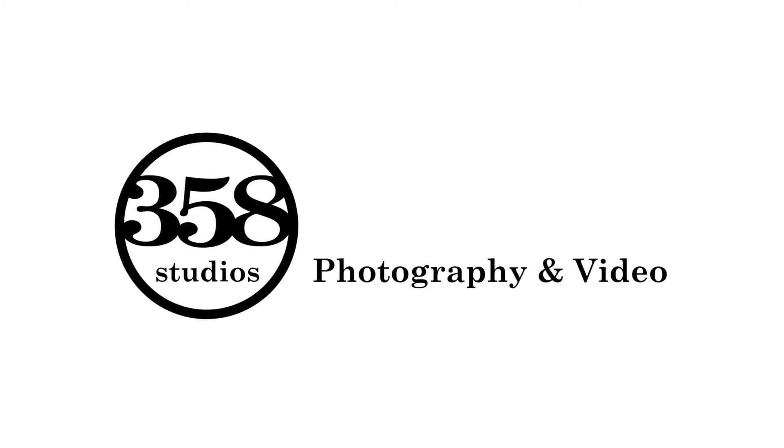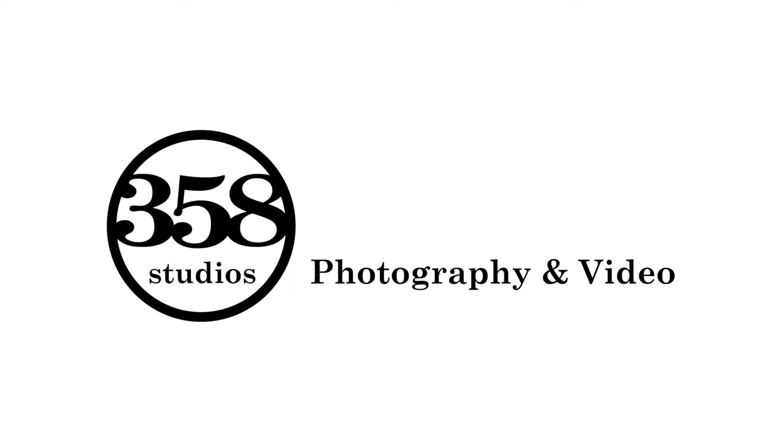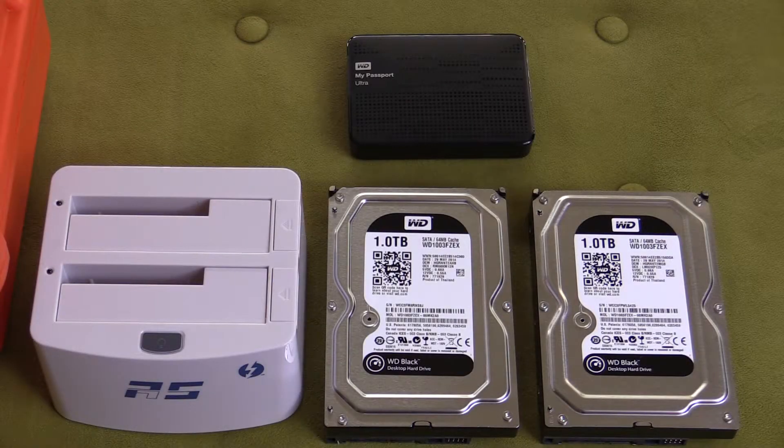This is another video by 358studios.com for all your high quality digital media. Hi everyone, check this out — I am so excited about this. For you photographers and videographers, this is the answer.